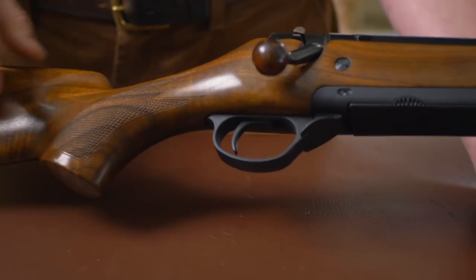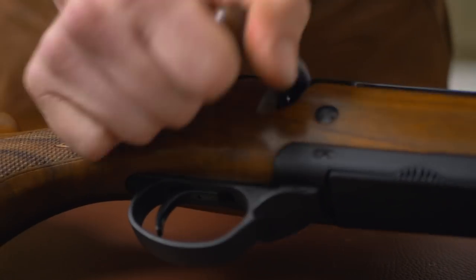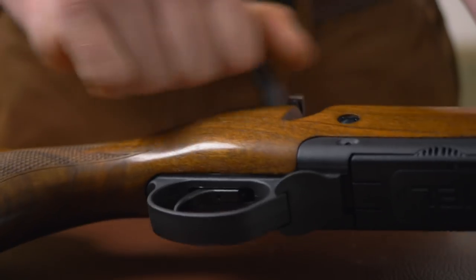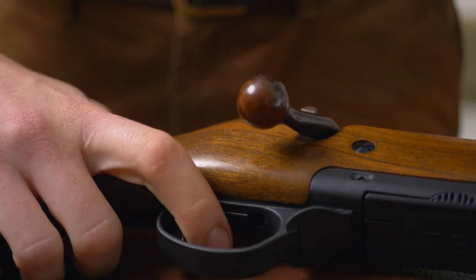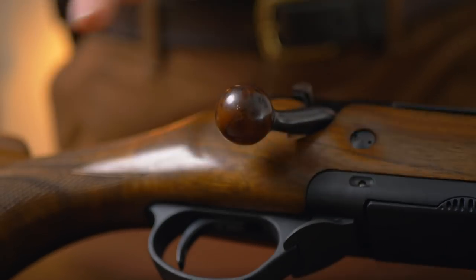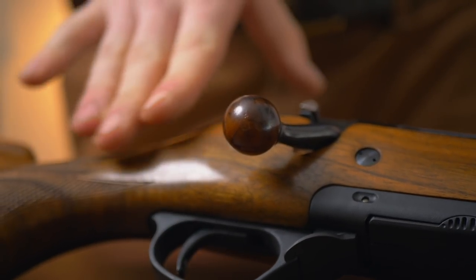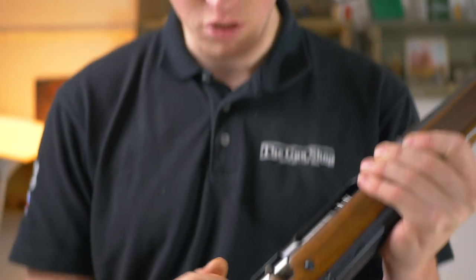Moving past this palm swell grip with the laser-cut checkering, we get to the trigger. The trigger is optional: you can have either a single stage or a push-forward single set. The bolt handle has a lovely piece of walnut on it as well — a nice little feature. Bear in mind this rifle is only £1,500, which is quite reasonable for a Grade 4 wood rifle with a wood bolt knob and a really nice smooth bolt throw.